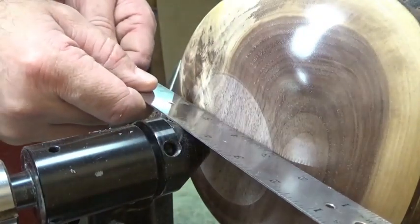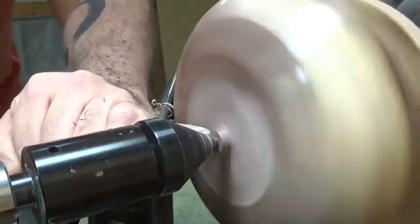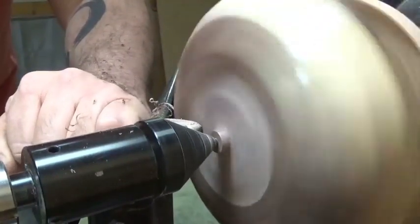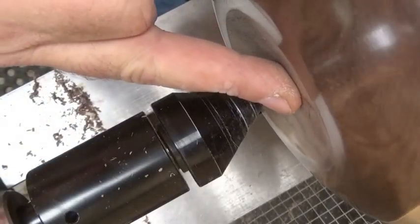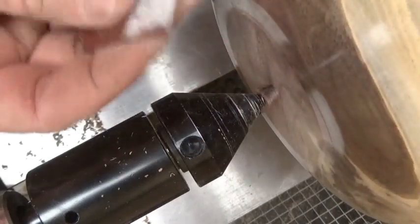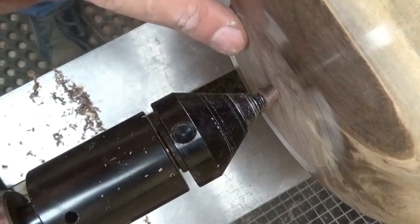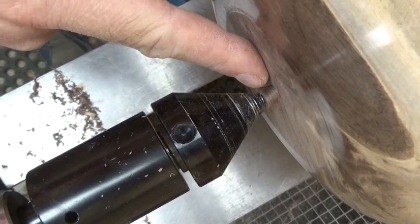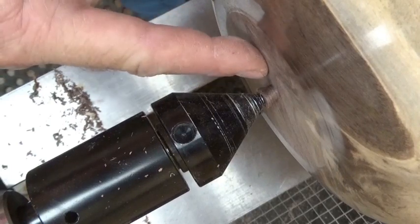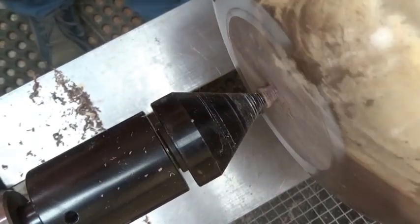It's important that it's slightly concave so the bowl will sit nicely and flat on the table. Right now it's just a little bit convex so I have to remove a little bit more in here. I'm going to turn the speed down to about 300 RPM and sand this from 100 grit up to 400, trying to make this as flat as I possibly can for my maker's mark, and then I can take that little nib off.